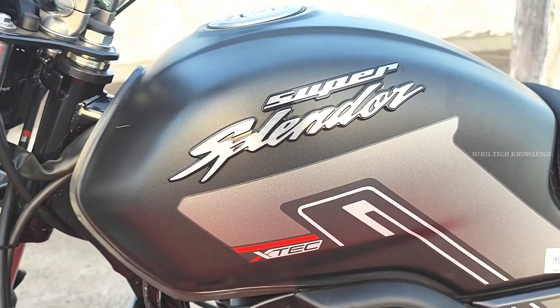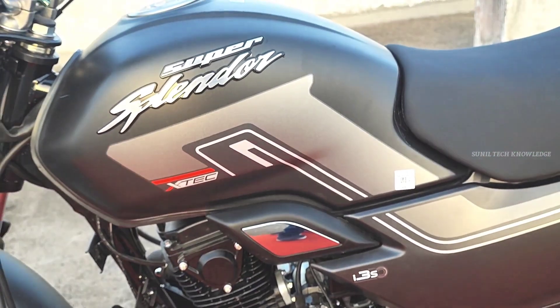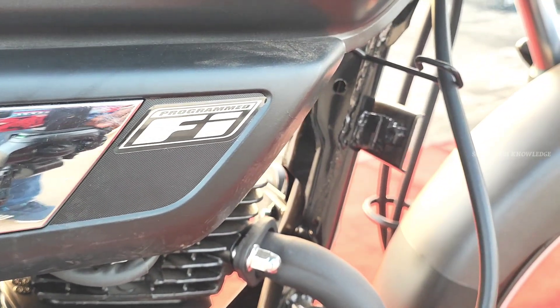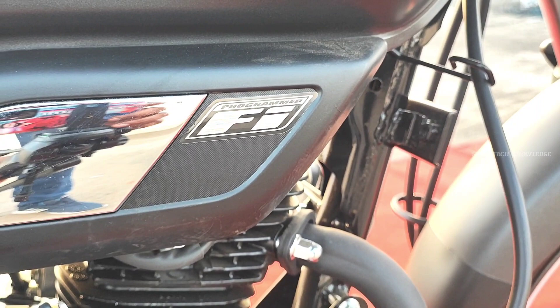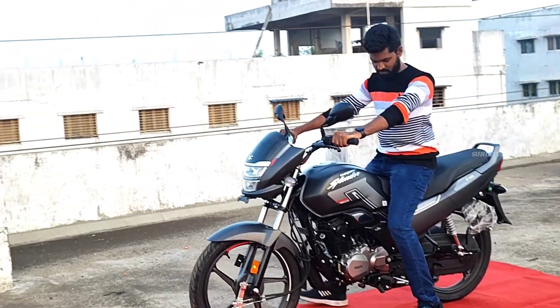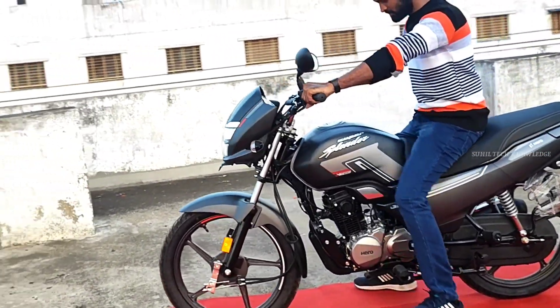Regarding fuel tank capacity and mileage: the claimed mileage figure is 68 km/l. However, in reality, with normal riding you can expect around 60 to 65 km/l.